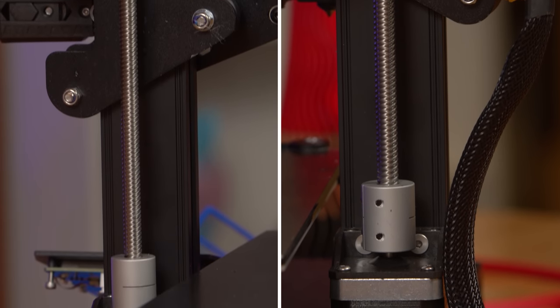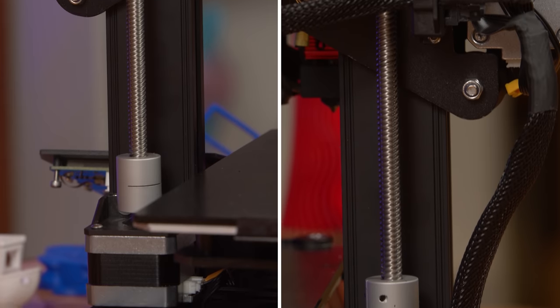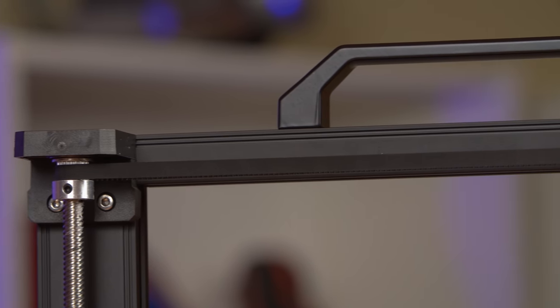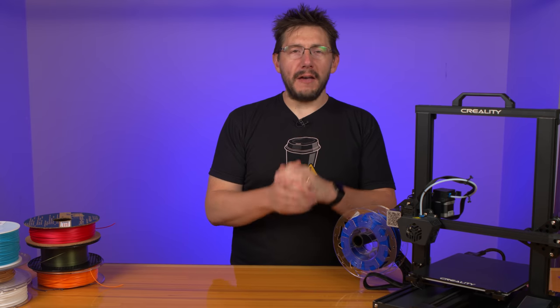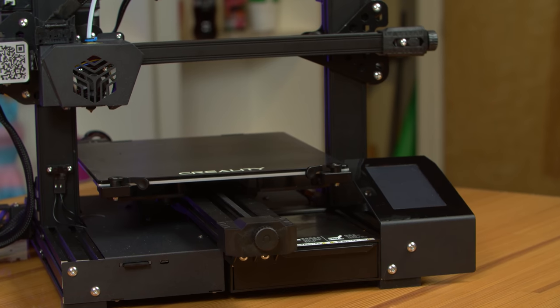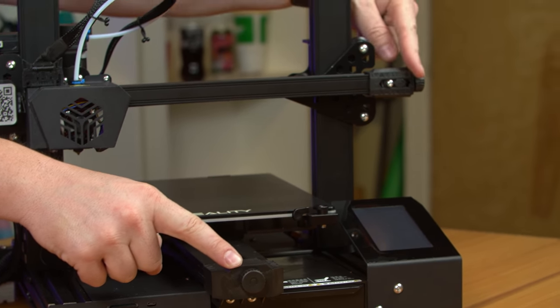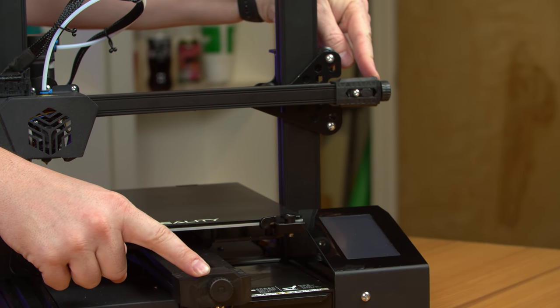Dual motors and lead screws power Z, and there's a belt at the top that keeps everything in sync. X and Y both have belt tensioner knobs, allowing you to get the perfect tension.